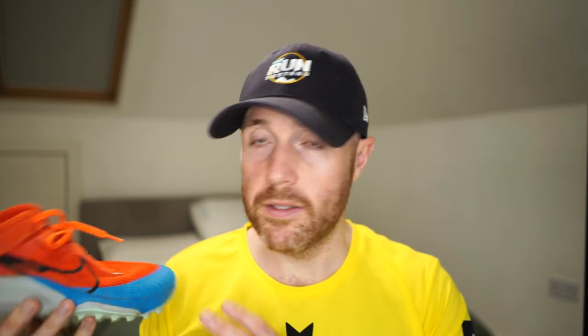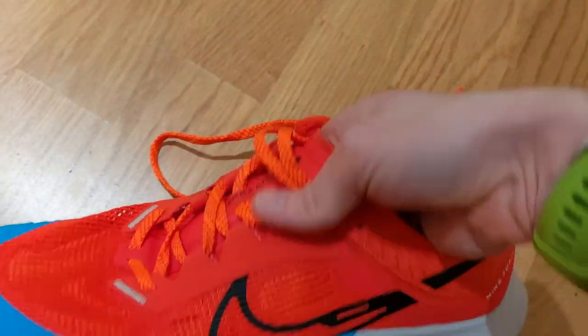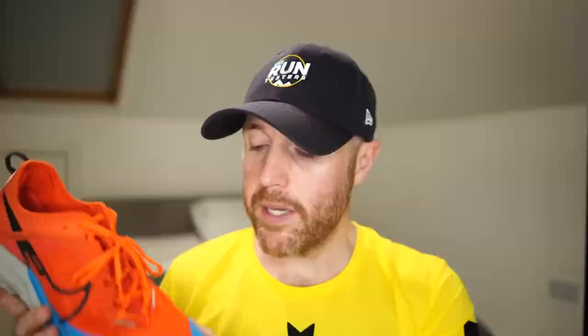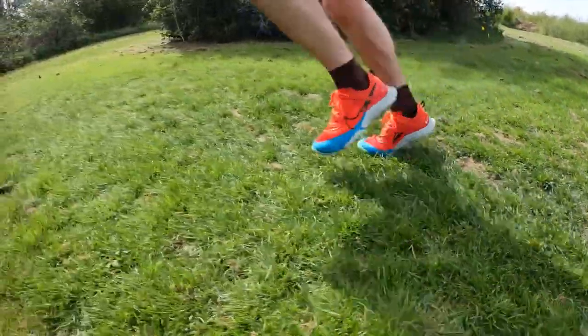One thing I struggled with on the Terra Kiger 8 is the upper — it seems quite inconsistent. The back of the shoe feels supportive and holds the foot in place securely. The front doesn't — there's quite a bit of extra space, and the main mesh section here is quite light and loose. There's a harder toe cap section at the front to protect the toes, but the wider front section bunches up when you're running — it's not terribly uncomfortable but it's not comfortable either. Running downhill quickly, that front section bunches up and doesn't work well for me.